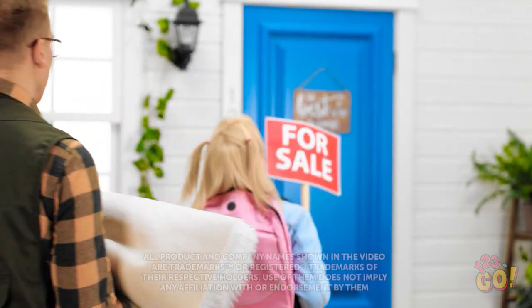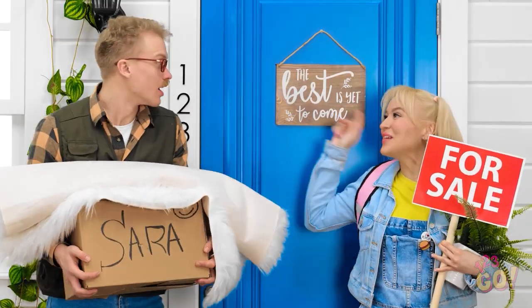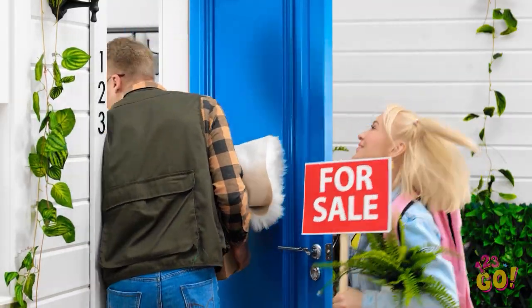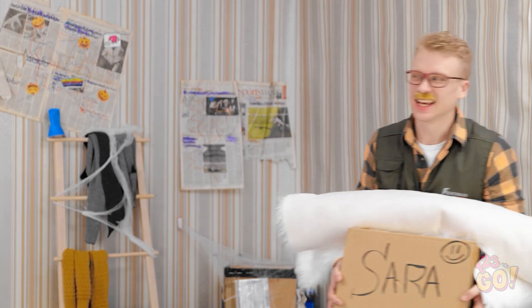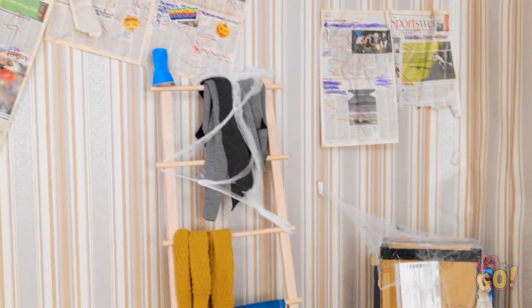Wow! Our new home! It's so exciting! It sure is! Let's go inside! Woohoo! This isn't how I remembered it in the brochure. What's that smell? You don't want to know. We can't live here. But daddy, I was looking forward to our new home!